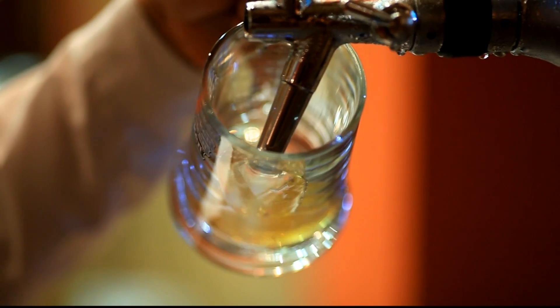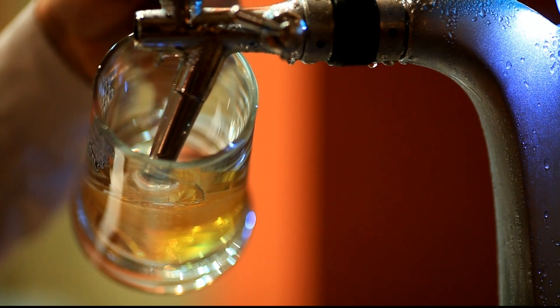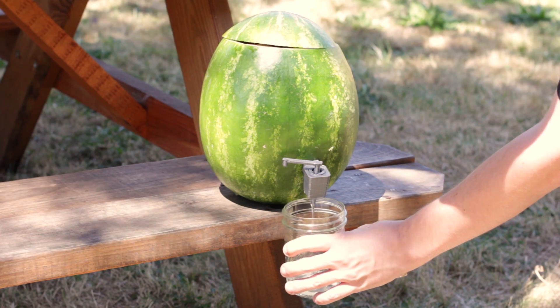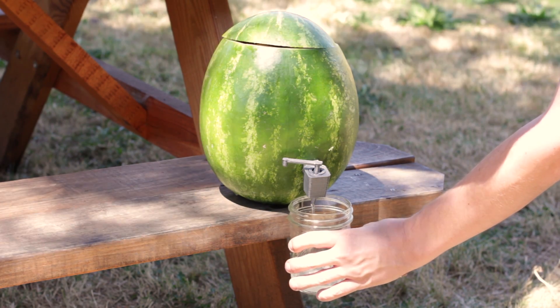Beverage taps make everything just a little bit better, but most of us lack the resources to have the full setup that a bar does. Let's change that. Today we're gonna make a keg out of a watermelon. If you have access to a 3D printer, we can even print out the tap ourselves.